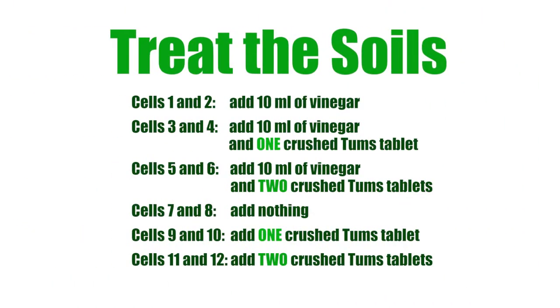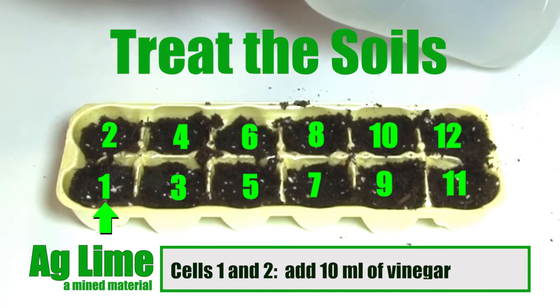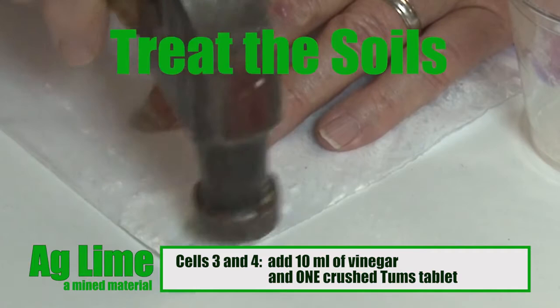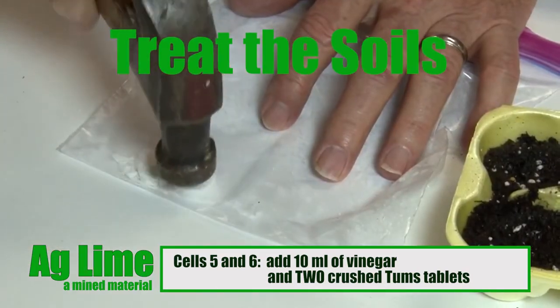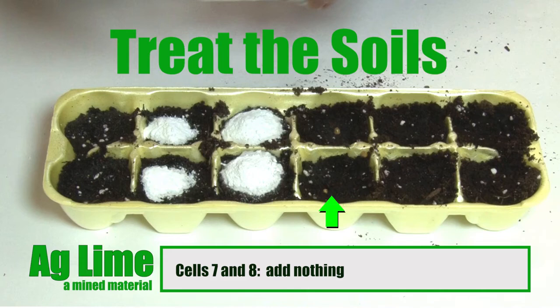Treat and label each cell accordingly. For cells 1 and 2, add 10 milliliters of vinegar in each to acidify the soil. In cells 3 and 4, add 10 milliliters of vinegar and one crushed Tums tablet, our AgLime substitute. For cells 5 and 6, add 10 milliliters of vinegar and two crushed Tums tablets. For cells 7 and 8, add nothing — these are the control cells. Experiment control groups receive no intervention and are used to determine an experiment's baseline to assess the effect of those groups receiving intervention, such as the vinegar and AgLime.